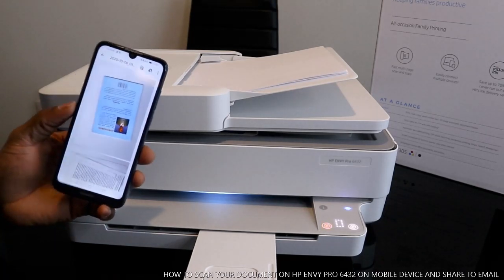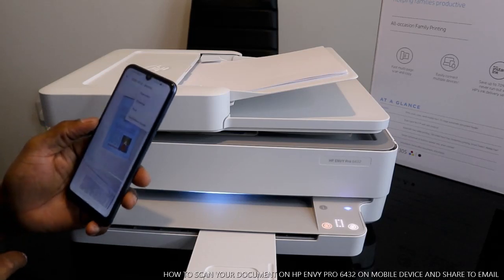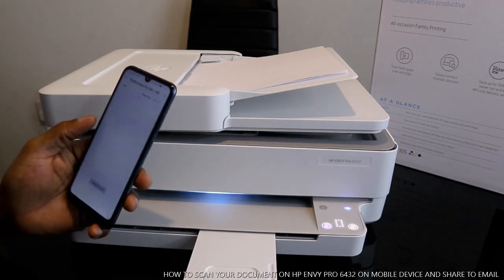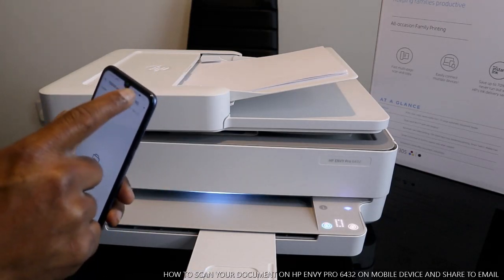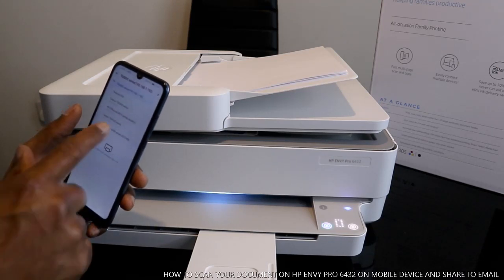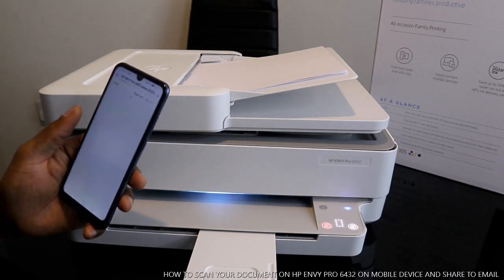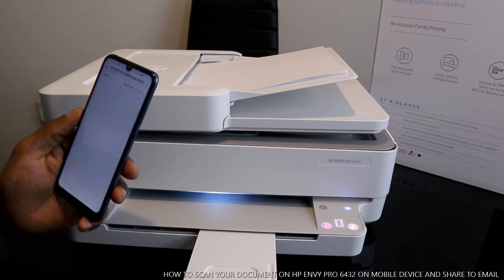Right now you can print this document. Select print. Once you select print, you need to look for this printer — go and look for HP MV Pro 6400 series.